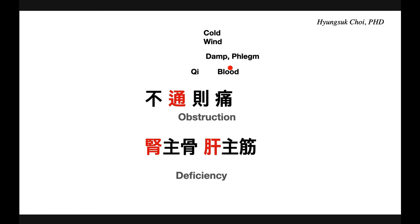Dampness and phlegm can also cause obstruction — like Yi Yi Ren. Wind also obstructs the joint, and coldness is one of the main reasons for obstruction. So all these are the ideologies: cold, wind, damp and phlegm, and qi and blood stagnation. This is one strategy for the excessive condition.